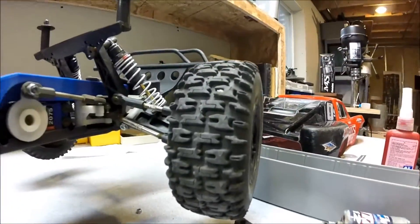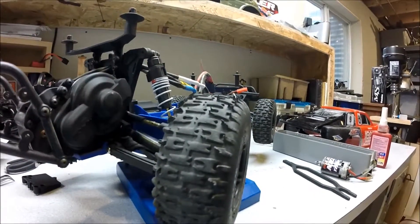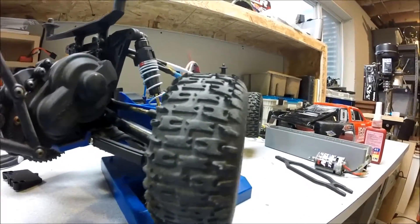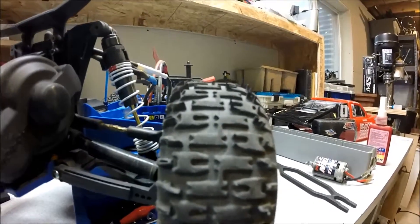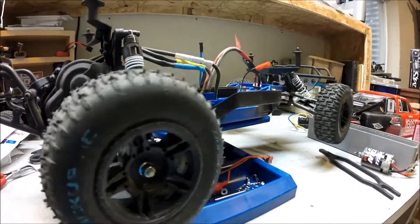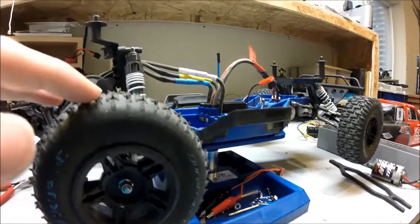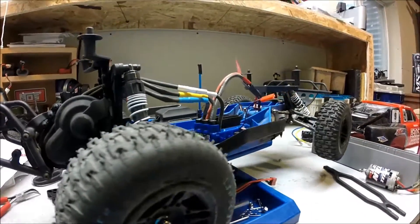This is what my front tires look like as far as tread, and just from one day of running with a 2S LiPo this is what it does. It loves doing wheelies — if you just pull the throttle all the way back, the wheels are going to spin and then you'll do a wheelie, depending on the surface you're driving on.